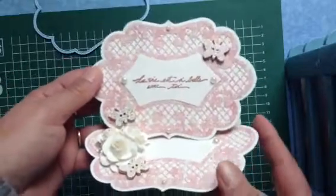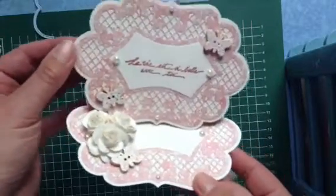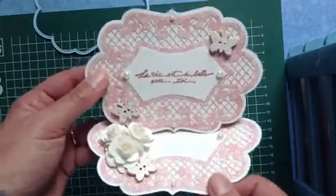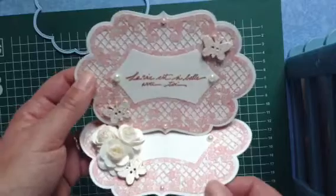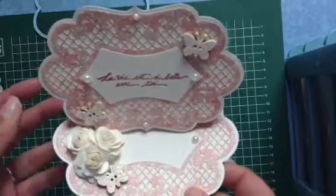I was hesitating a lot before showing it, but I think it turned out really, really nice — soft colors, I love it. I'm very proud of my card. Mildred, I hope you like it also, and I hope to see yours very soon too.